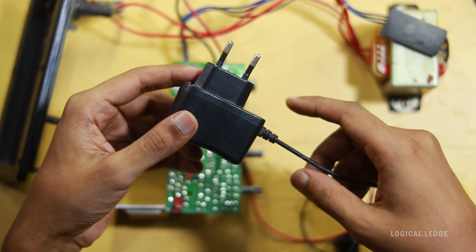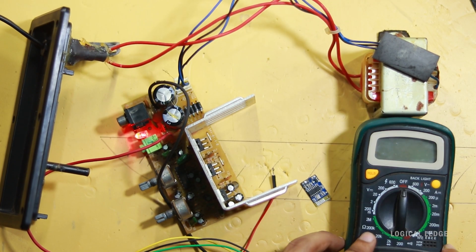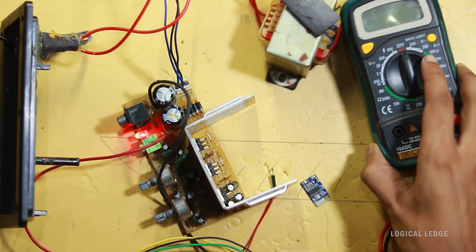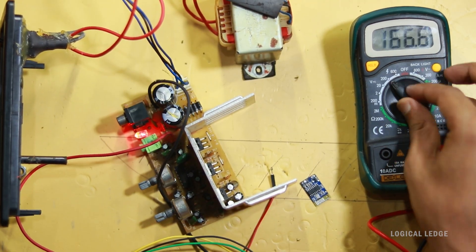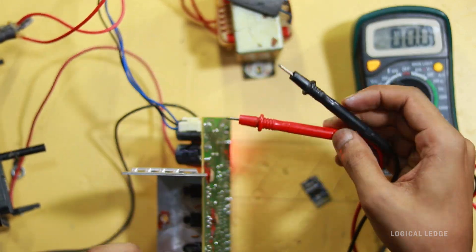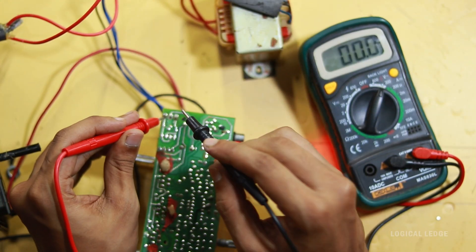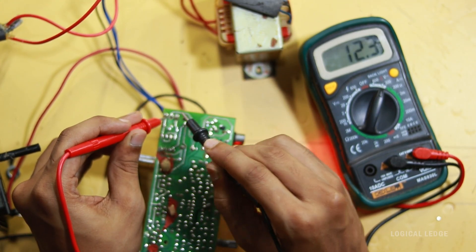If I don't use an external 5-volt adapter and instead try to install the Bluetooth module with the internal DC power source, I need to check with a multimeter. I'm checking the transformer AC voltage — it's a center-tap transformer, so these are the transformer output lines. It can supply approximately 12 volt and 25 volt.